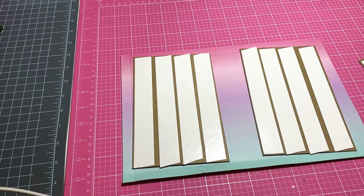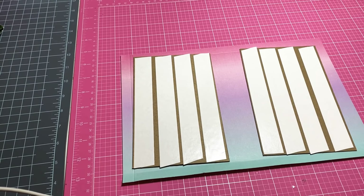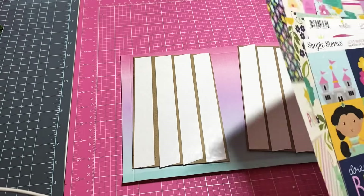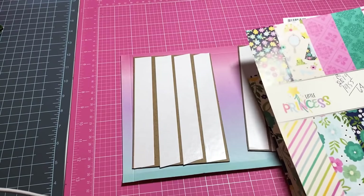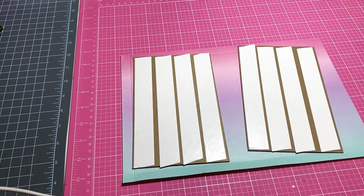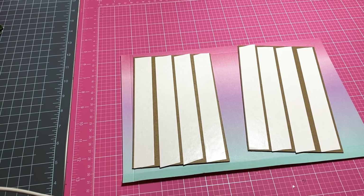Hey y'all, this is Dina, welcome to my channel! I am back to make a quick little mini album. I'm going to try out a technique I've been thinking about — stapling my pages in. I'm going to be utilizing this super sweet Simple Stories Little Princess paper that I got today. I absolutely love this paper, it is so fun and cheery.